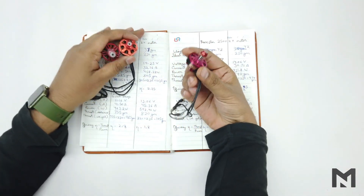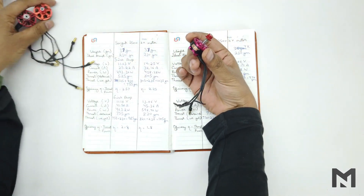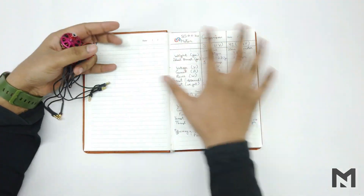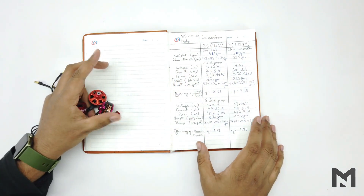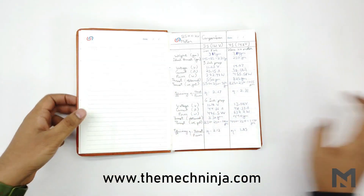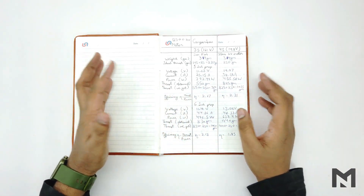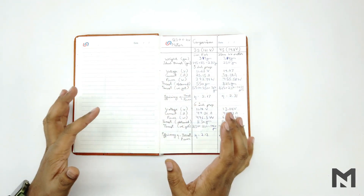By observing the performance chart, the Sunfun motor has performed better than the other motors, and it is also the cheapest among all three. All three motors performed well, but I would pick the Sunfun motor for its efficiency and price. The thrust test and comparison is now complete. You can access the complete data at www.themacninger.com. If you have any doubts, you can ask in the comment section.